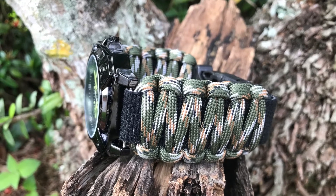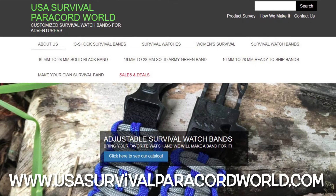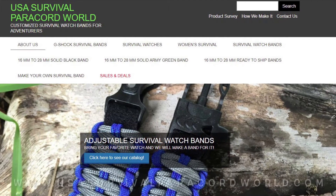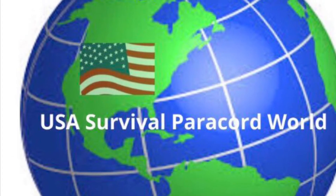Your custom band ships within 24 to 48 hours. Your satisfaction is our priority — we offer easy exchanges and returns. Visit our store at www.usasurvivalparacordworld.com for other colors and sizes. To purchase this band, please click on the link below.